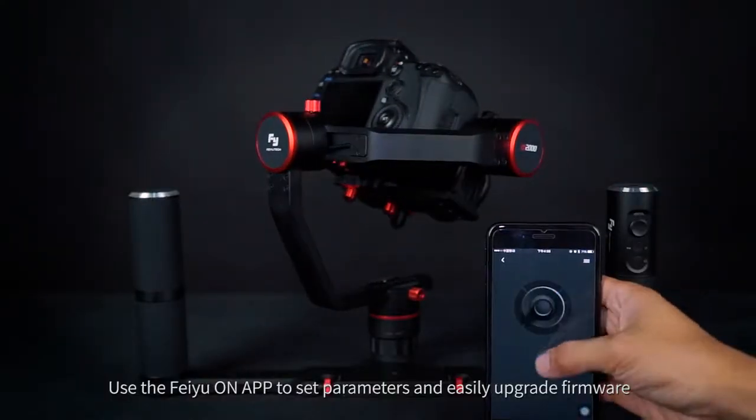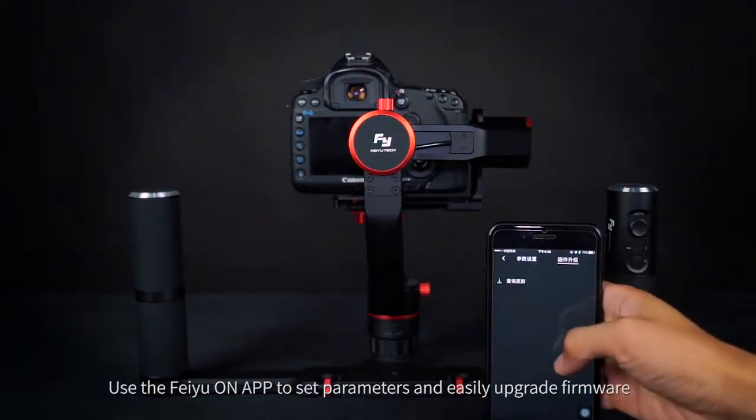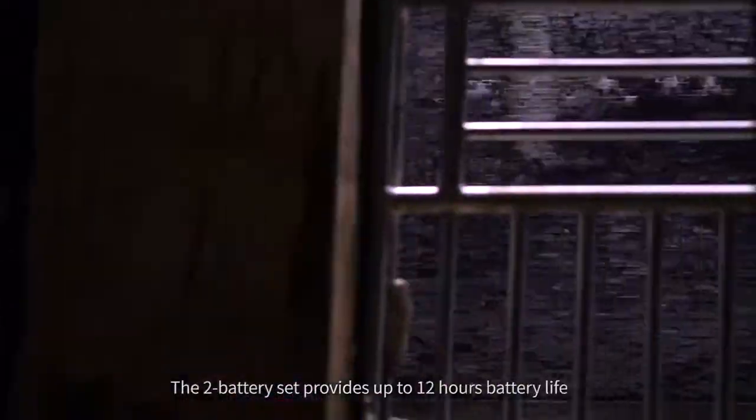Use the Feiyu OnApp to set parameters and easily upgrade firmware. The two battery set provides up to 12 hours of battery life.